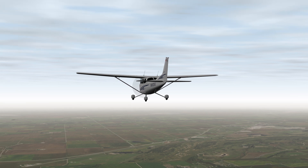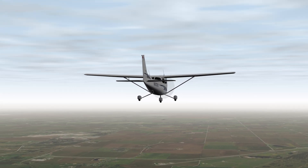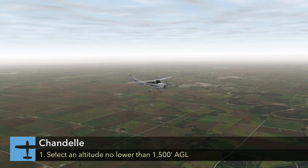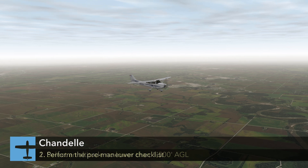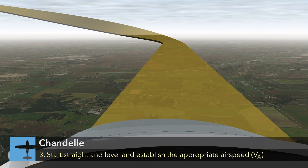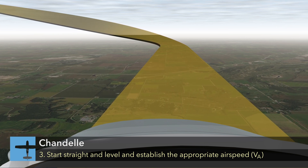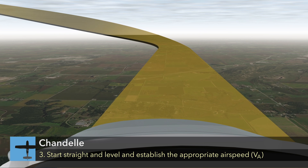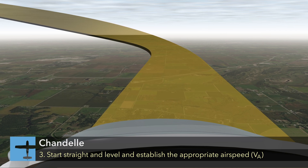Prior to starting the Chandelle, the flaps and landing gear, if retractable, should be in the up position. Select a starting altitude no lower than 1,500 feet AGL, and then perform the pre-maneuver checklist. Be sure the airplane is in straight and level flight and the appropriate entry airspeed has been established, which is typically the airplane's design maneuvering speed, VA.